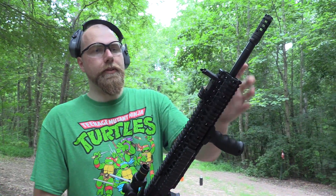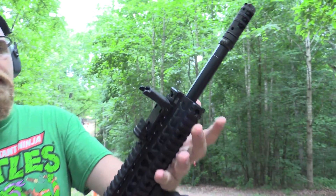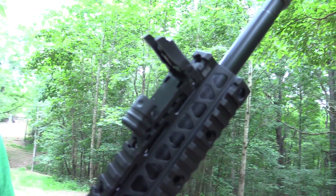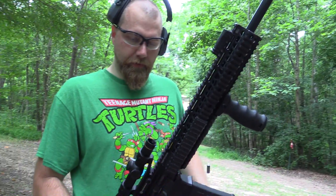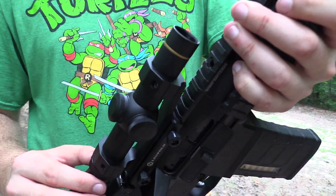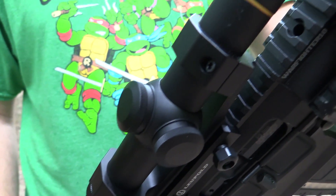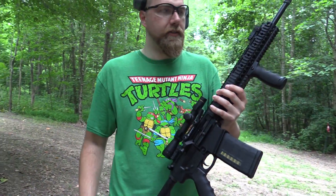If you guys have seen these before, the little Mission First flip-up sights are a little different than the MBUS. Haven't decided if I like them better or not yet — I think so far I kind of prefer the MBUS to be honest, but these are interesting, something different. I also have a Leupold VX-2 1-to-4 power optic on here. Pretty cool setup so far, really liking it. Got the 25-round magazine.